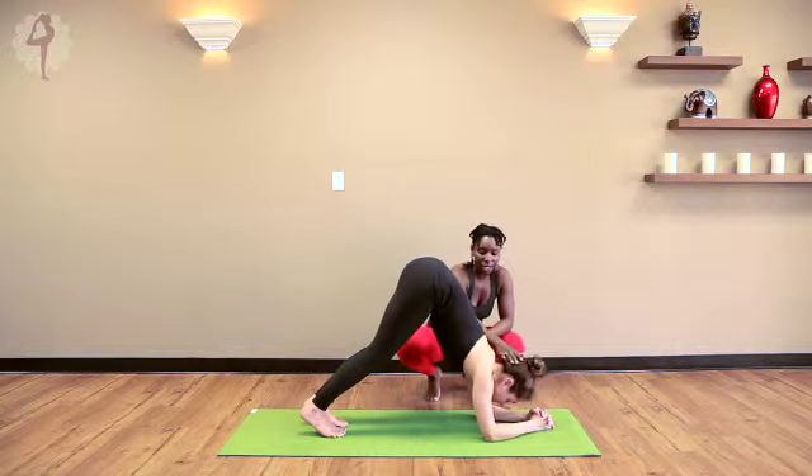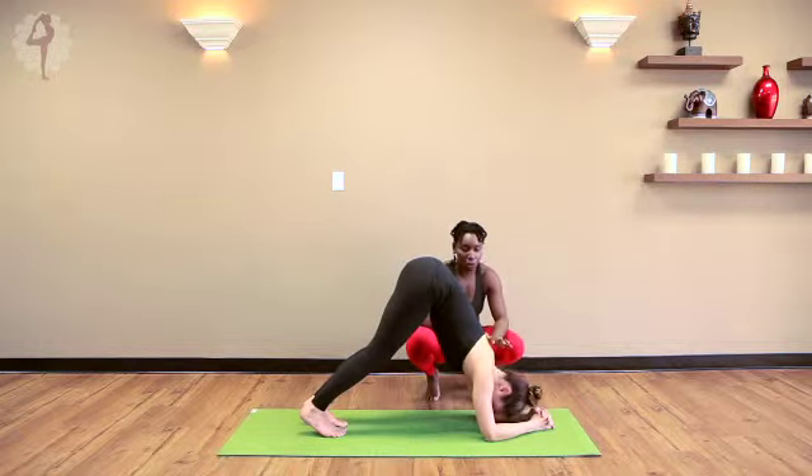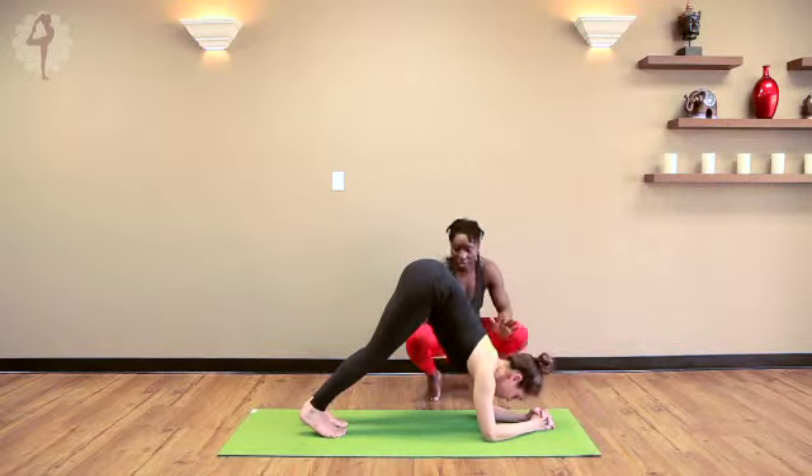For a moment, relax your head Kelly — there should be no tension around the neck. Even as she starts to lengthen from her cervical and look forward, the space around the neck is very relaxed.